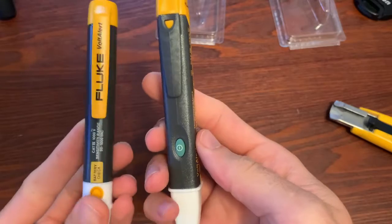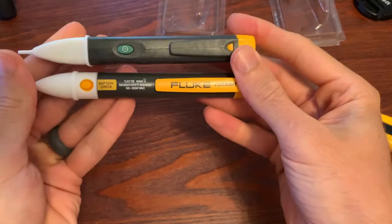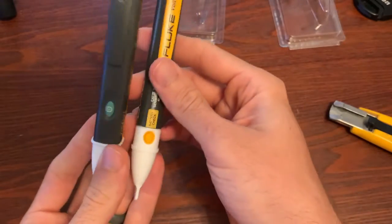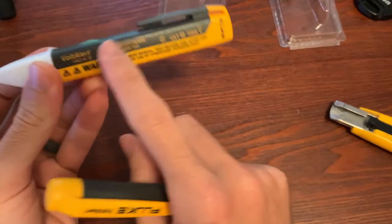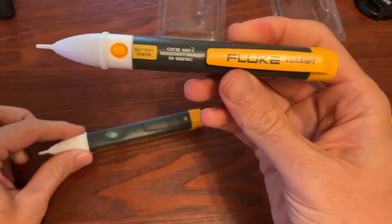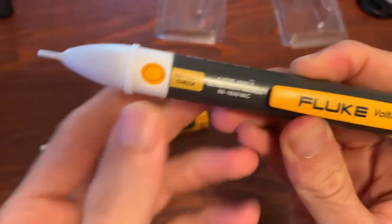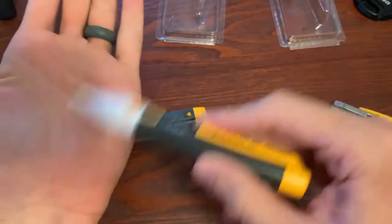So these are our two units side by side — this is what you're getting. The one with sound has a power button. The one advertised as always on still has a button, but it says it's a battery check button — it's only to confirm you have a battery. You push it down, it lights up, you can see you have a battery. So you can see it's always on.